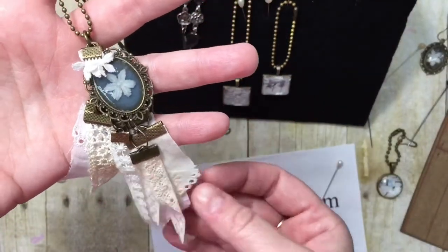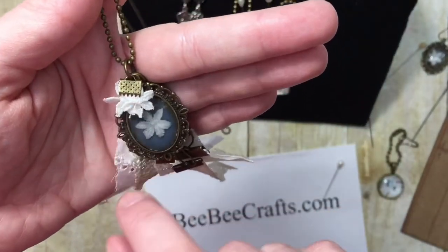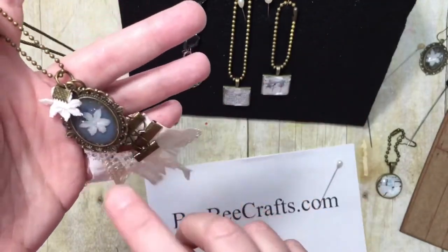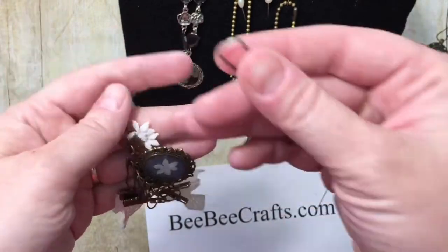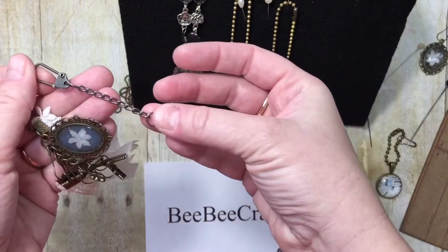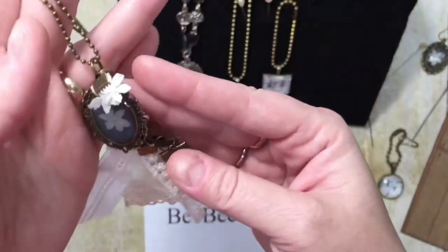I made this into a necklace using lace charms I made the other day with ribbon crimp ends, and added this piece along with a couple more little flowers from the same lace — now it's a beautiful pendant necklace. I took a Tim Holtz swivel clasp, removed one part to free up the chain, connected everything, and put it on a jump ring onto a ball chain. I think it's really cute.